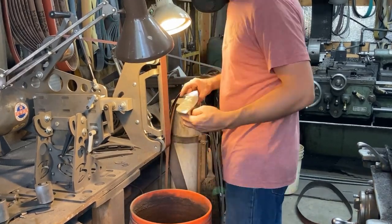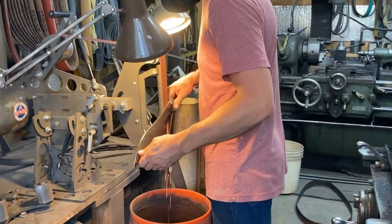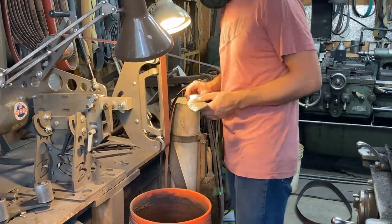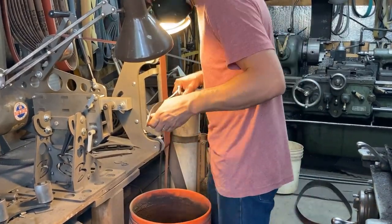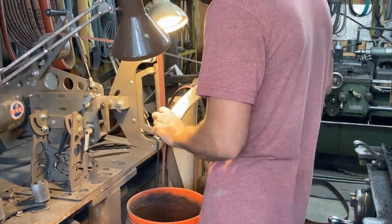We're using an old worn-out belt — mostly worn-out belt for this part of the process. The scale's hard on belts and I just need to get the bulk of it off before I really start grinding clean steel with a fresh belt.